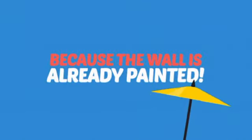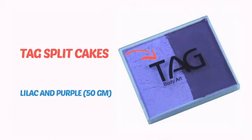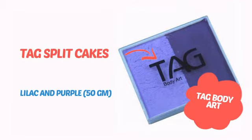Why paint the face? Because the wall is already painted! It's time to make some tiny faces happy with this face paint from TAG Body Art.